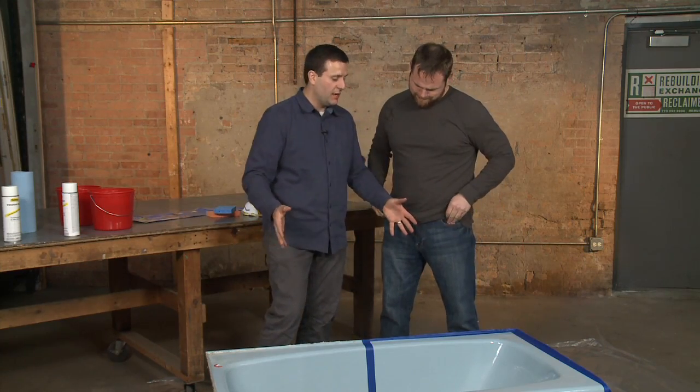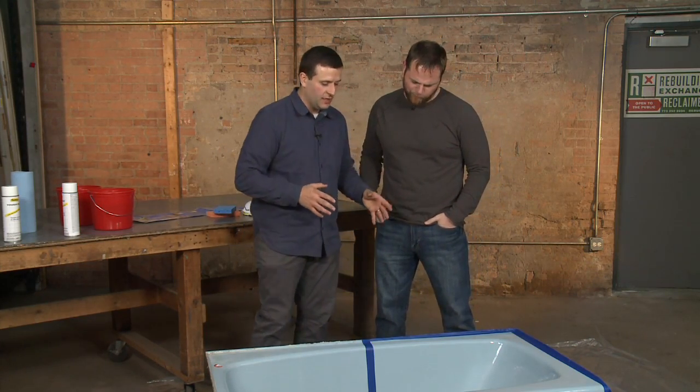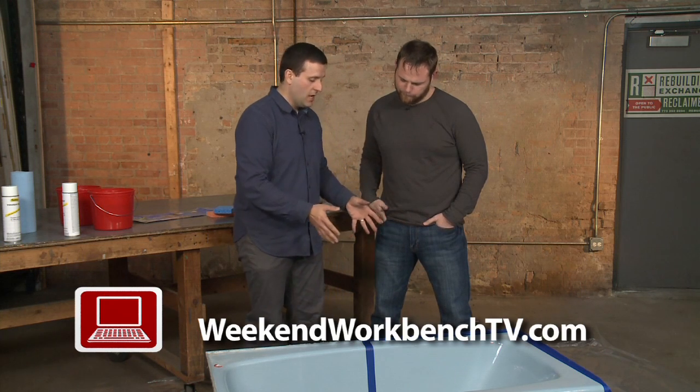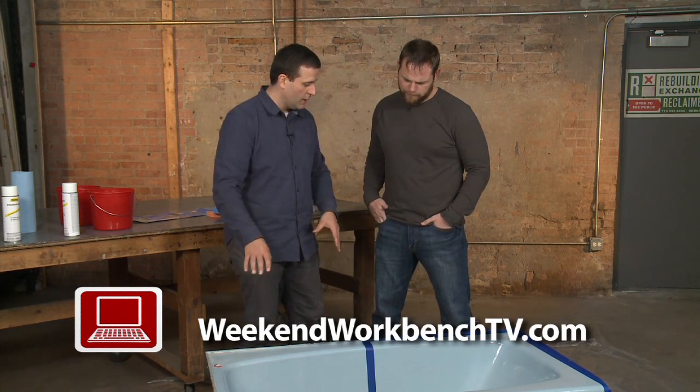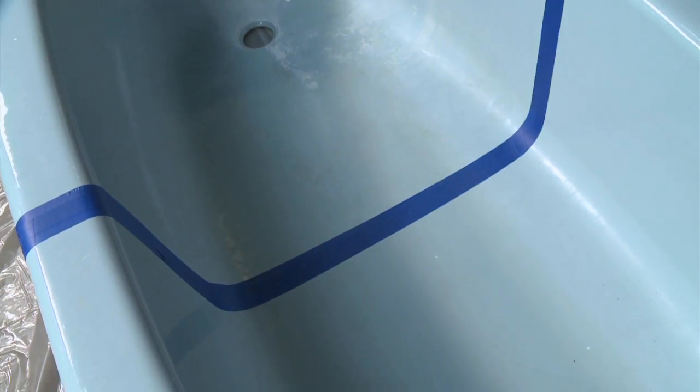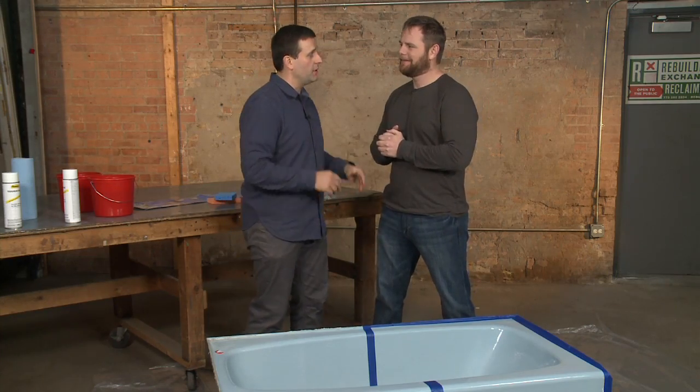There were tons of these bathtubs and bath fixtures installed in the 50s, 60s, 70s. So what we're going to do today is convert this and bring it to the current modern day age with a new white finish. We're going to do before and after shots — we're going to keep this side blue and paint this side white. Everybody loves a good before and after, so I'm excited to get started.